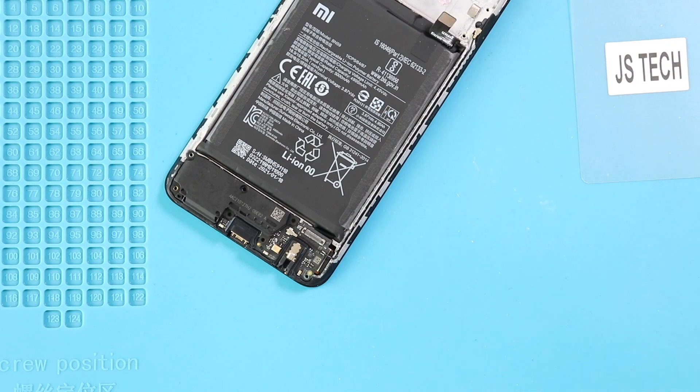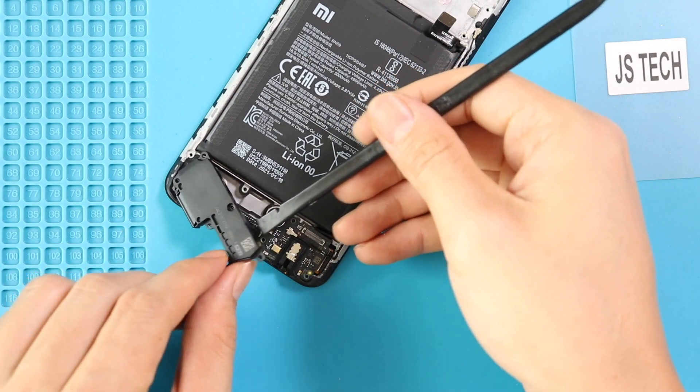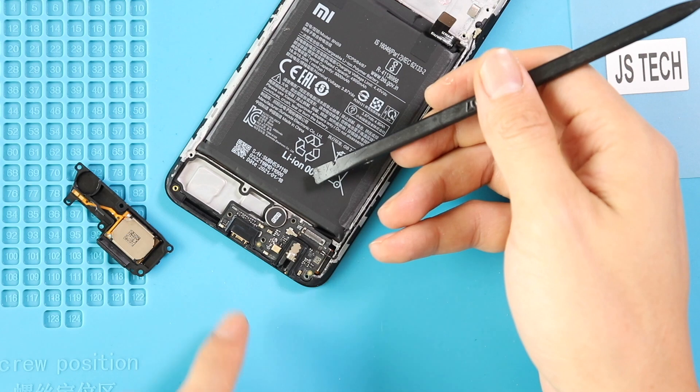Next, move to the bottom part and lift the loudspeaker buzzer, and then lift the secondary board including the charger port and headphone jack by disconnecting the antenna head.